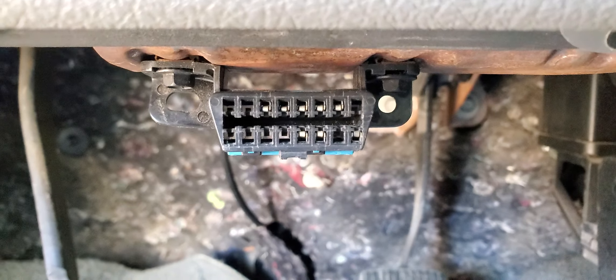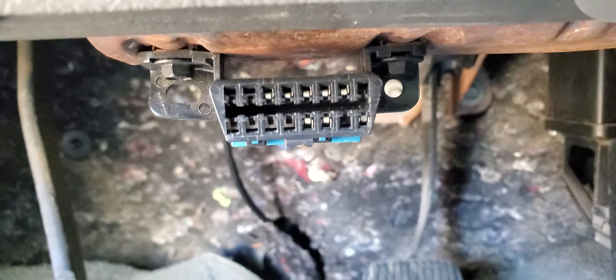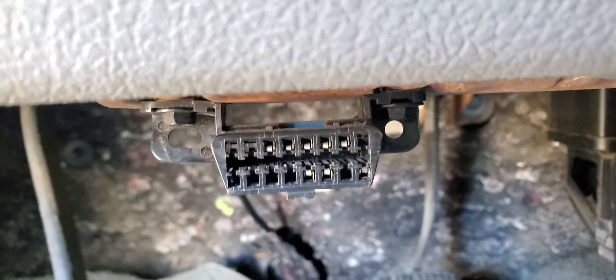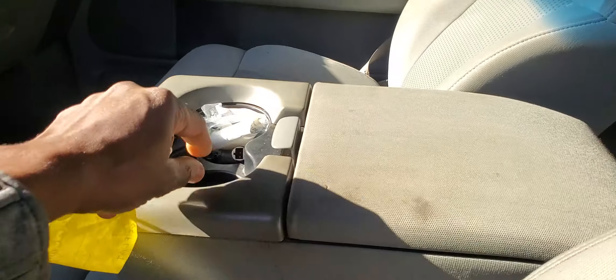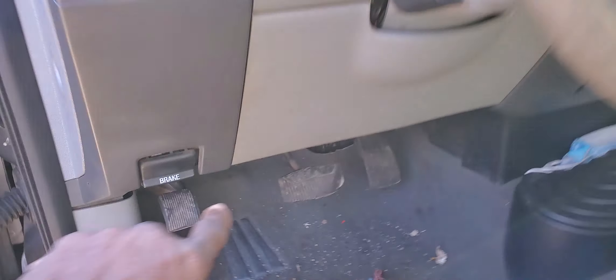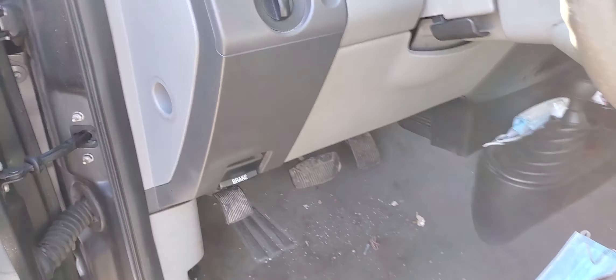All cars 1996 and up have this OBD2. Before 1996, each car had its own diagnostic connector. For example, if you want to know if a sensor is bad — like this sensor — and the check engine light comes on, you have to connect the tools here and diagnose the car.